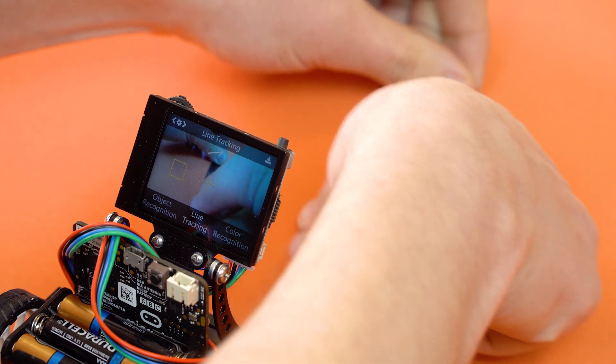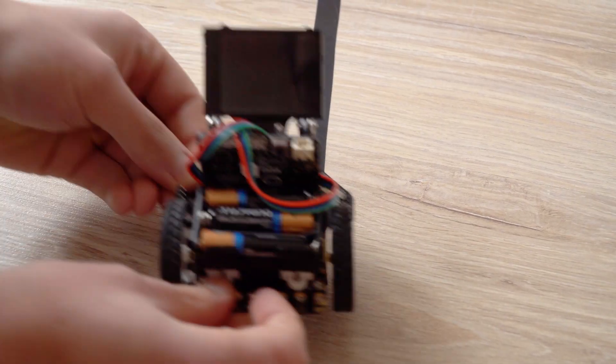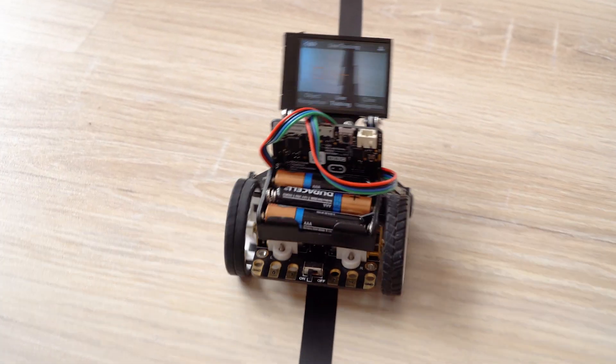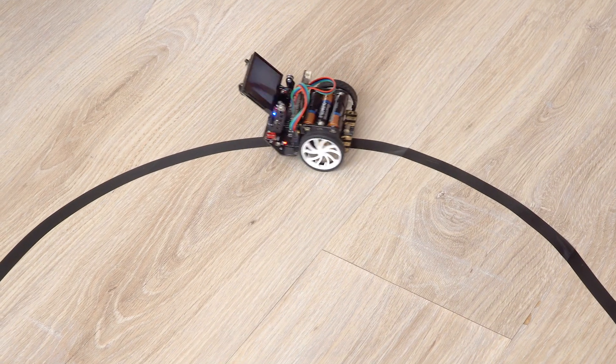When selecting the line tracking option, the device began to determine the tracking line. McQueen easily defines a line and drives along it. It is very important that the line is contrasting in relation to the surface of the floor.